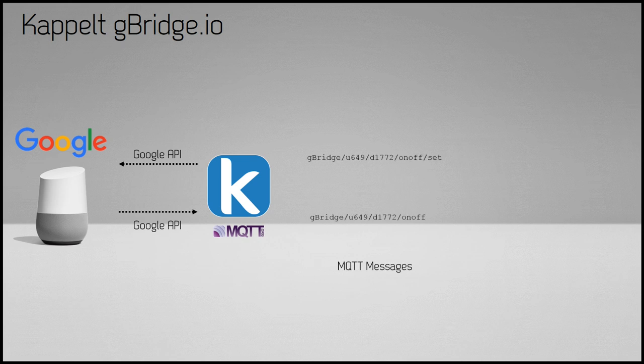gbridge also runs its own MQTT broker. Once you create your account within the gbridge service, you can create your own virtual devices. Based on what type those devices are and what traits they support, gbridge automatically defines MQTT topics. For example, I've created a simple switch — it has an on-off topic where it receives the update on whether the switch is on or off, and it also has a set topic. So if I say 'Hey Google, turn this device on,' gbridge sends a payload of one to the set topic, and that's what the device needs to respond to.